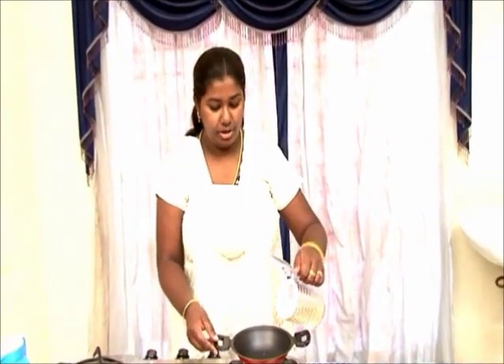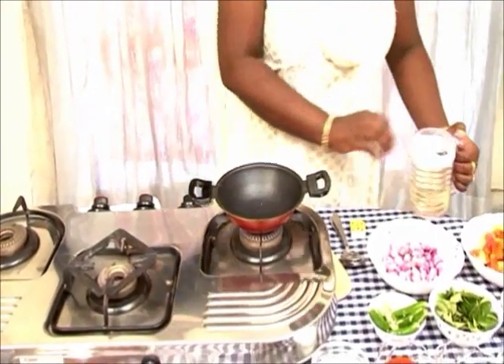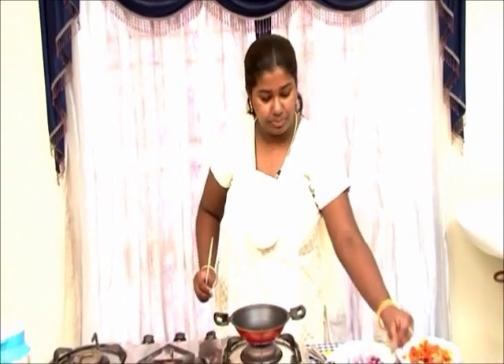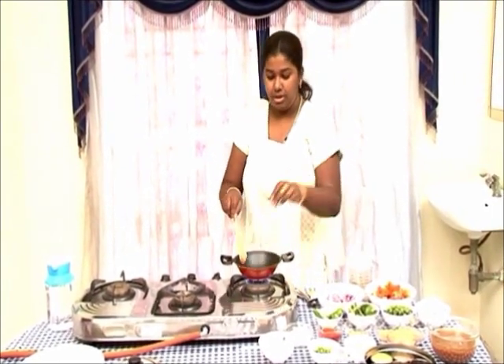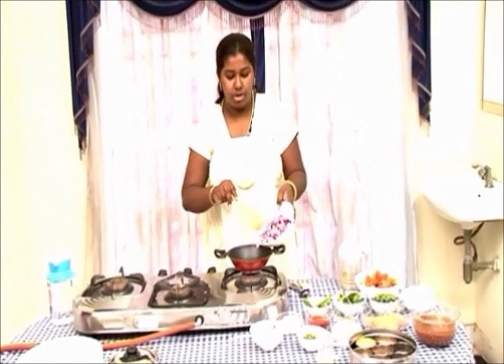You need to add a little oil, about a tablespoon of oil. Once the oil heats, add curry leaves and green chillies. Add a few small onions.